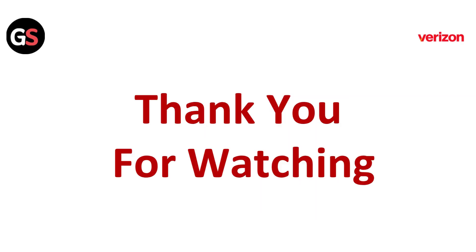Thanks for watching this video. If you liked this video, please hit the like button, and if you want to see more videos, hit the subscribe button.